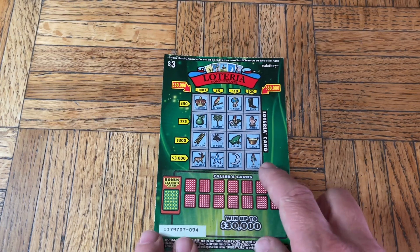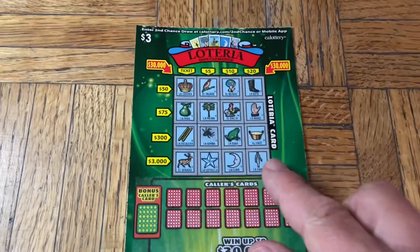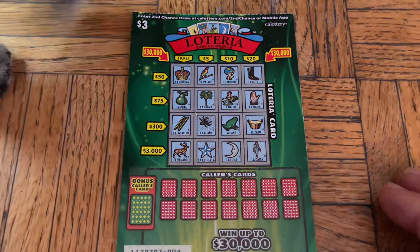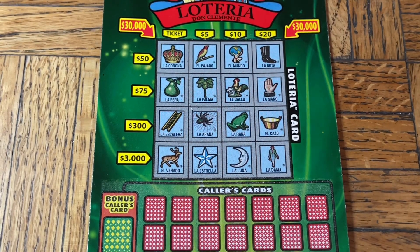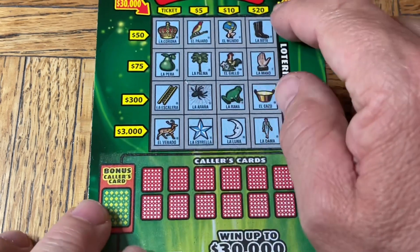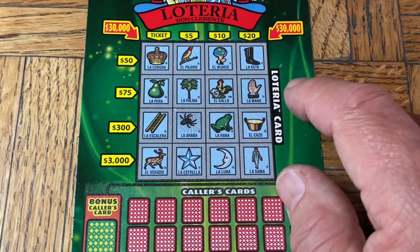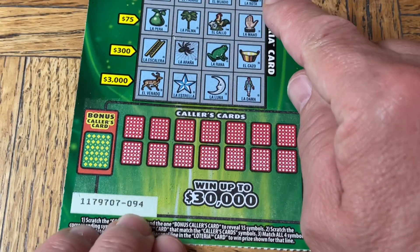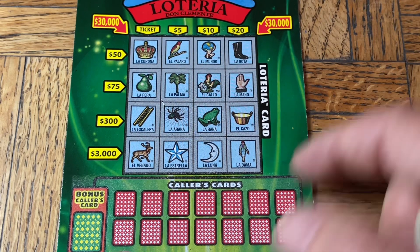Look at this — third hand just handed me something. So instead of a 90-dollar session, it looks like we're going to have a 93-dollar session. We have a bonus three-dollar ticket — Loteria — and Moochie's here doing a little dance. Let me get the scratch coin and check out our bonus ticket. We haven't done these for a while — let's see if we can get something to kick off this session. Loteria, three-dollar ticket.